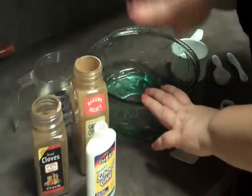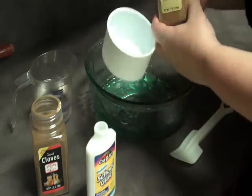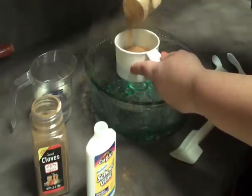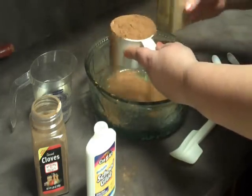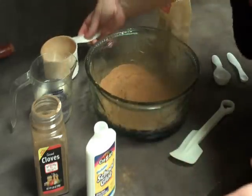Let's get started with mixing your ingredients. You want to start off with your cinnamon — you only need one cup. It seems like a lot, so especially if you're going to do a lot of these, you'll want to get one of those big containers. It doesn't matter if you get a little over; it's not going to hurt anything. So then you've got your one cup of cinnamon.